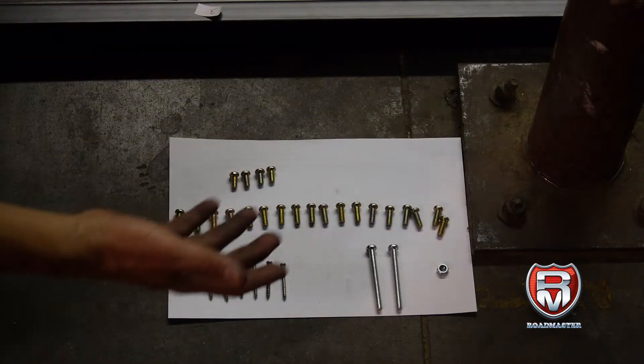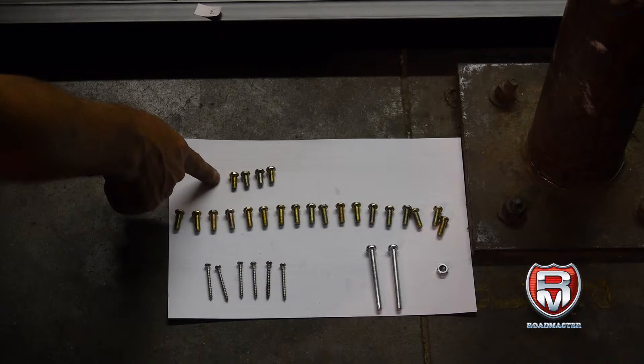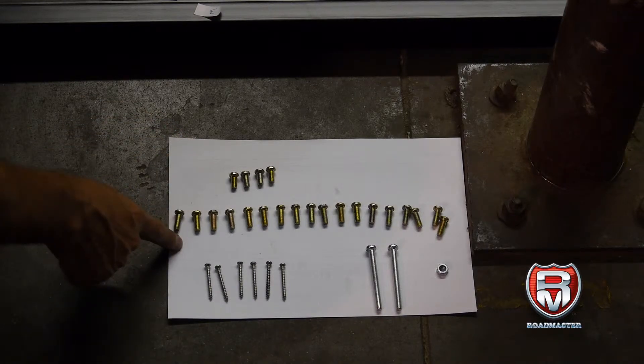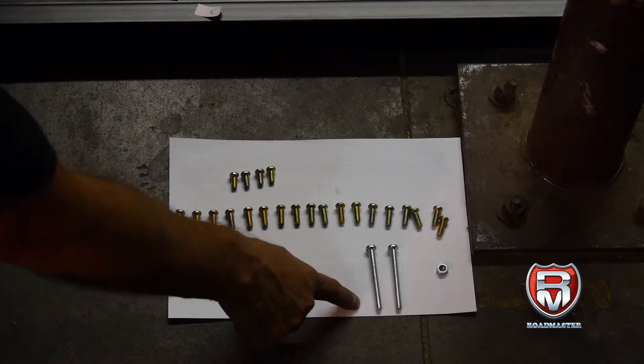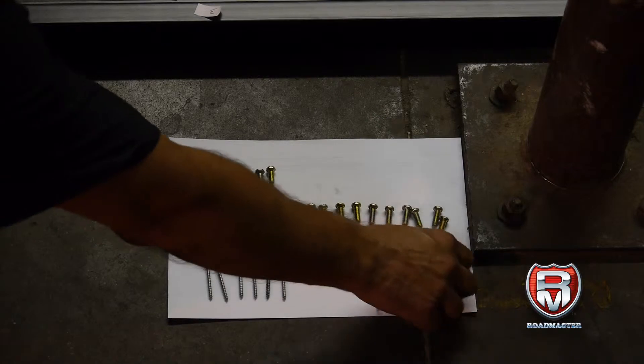Here we have everything laid out. We have the hardware: four short screws, 16 longer ones, two silver ones, and six smaller silver ones. And there are a couple of nuts here.